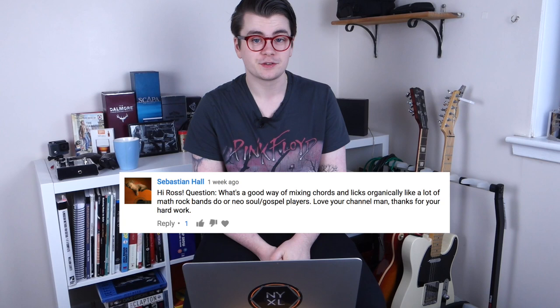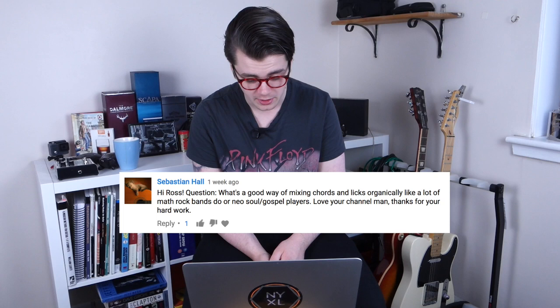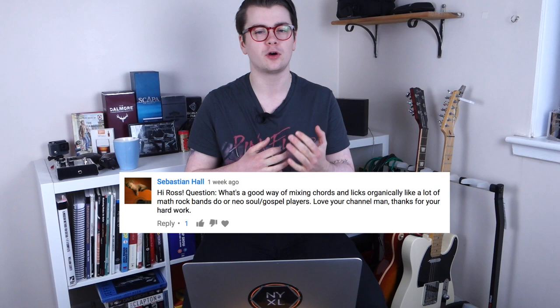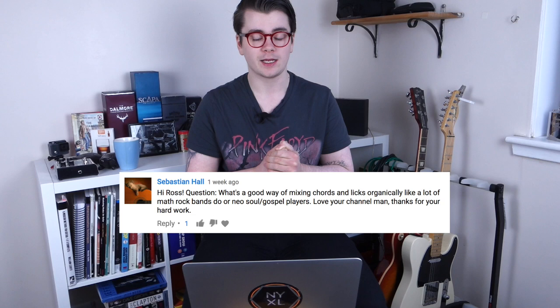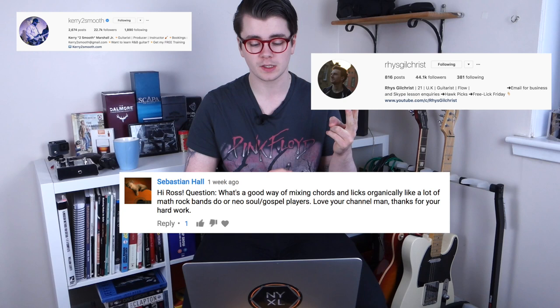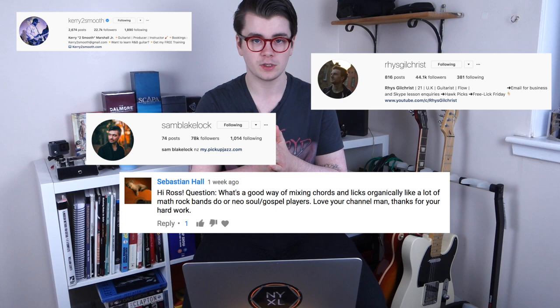Sebastian Hall asks: what's a good way of mixing chords and licks organically, like a lot of math rock bands or neo-soul/gospel players do? I'm kind of in the same boat — I'd like to know how to do that as well, because it's not really in my wheelhouse. I know people on Instagram who are very good at that: Kerry Too Smooth, Reece Gilchrist, and Sam Blakelock who runs Pickup Jazz. Check out those guys and maybe shoot them a message on Instagram — they'll be able to help.